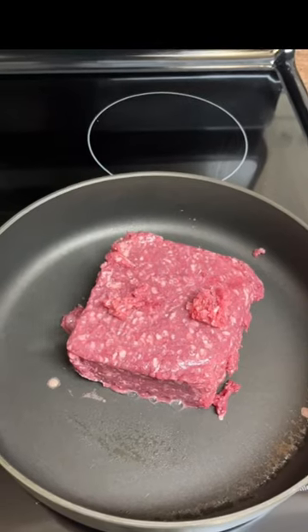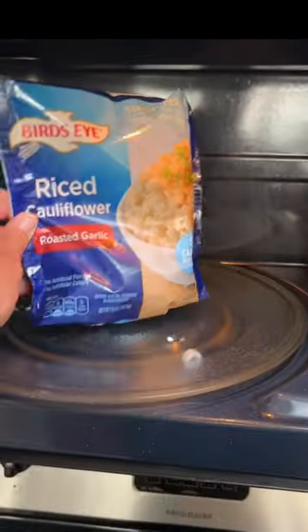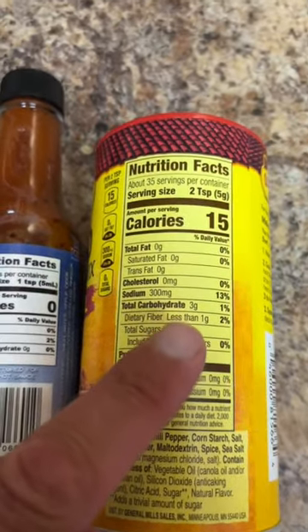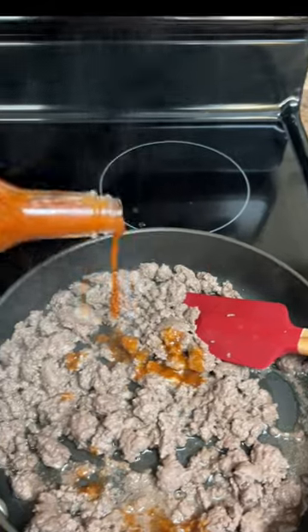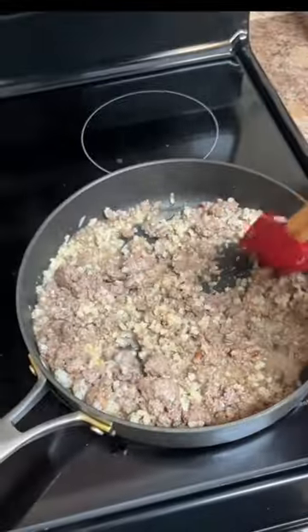I'm going to try a little something different and make a keto bachelor chow. Ground beef — let's mash that up. Cauliflower rice. Mach 1 hot sauce — the hot sauce is zero carbs. My Old El Paso seasoning has three. Let's give this a shot. Add the cauliflower rice and mix that all in.